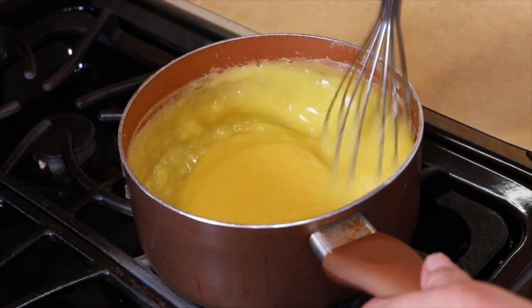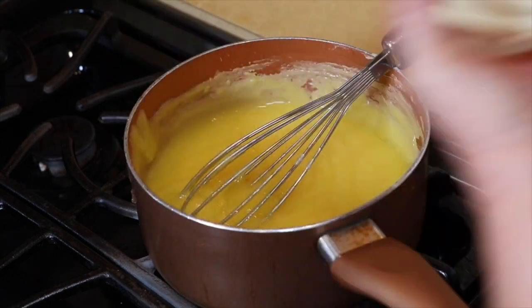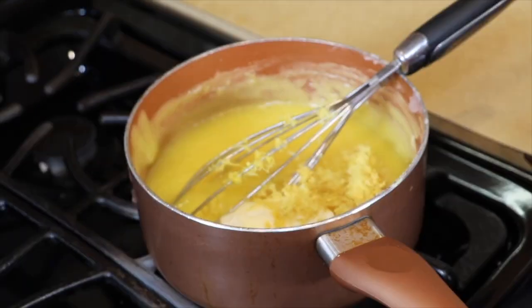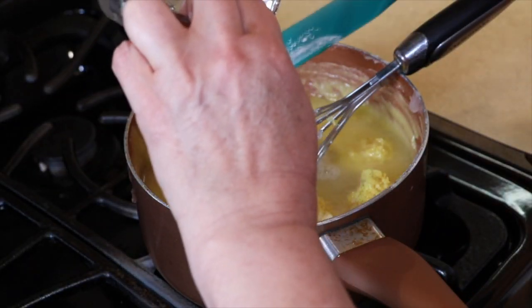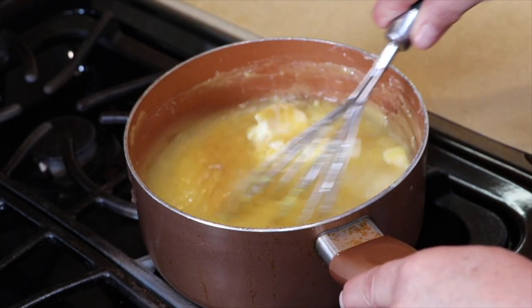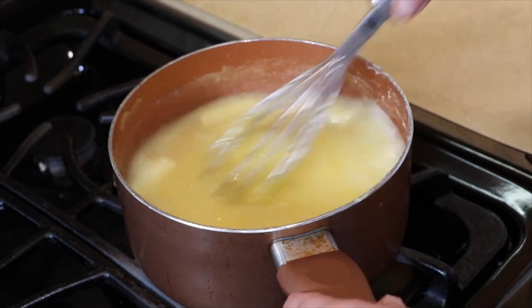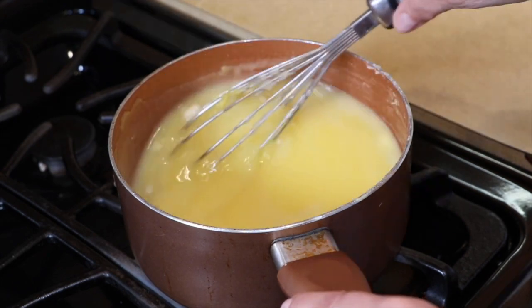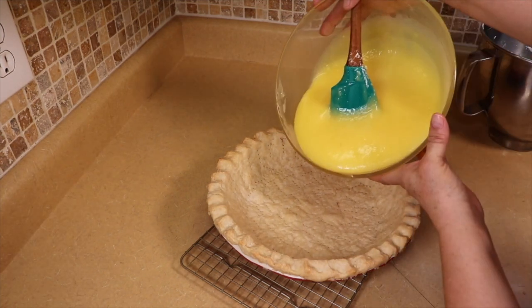Now that this is boiling we're going to take it off the heat. We're going to add our butter, our lemon zest — it's two tablespoons of lemon zest — and three quarters of a cup of freshly squeezed lemon juice. Mix this all up, take it slow so it doesn't spill. Once all the butter's melted, we're done. Now we're going to add the pie filling into the pie shell.